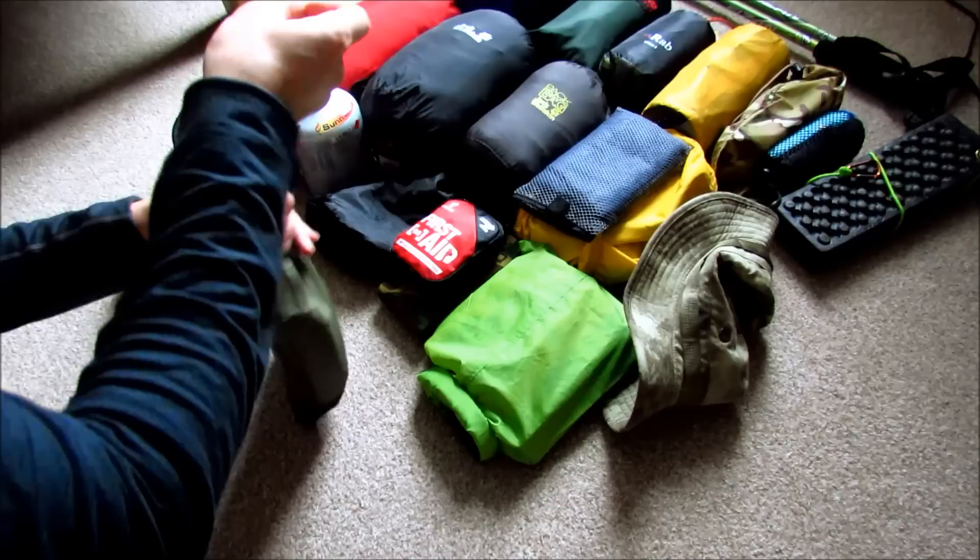So that's the setup I use when I go bivvy bag camping. A few tweaks here and there on the clothing and sleeping bag for when it gets colder, but I really would like to get more into bivvy bag camping to try and reduce that weight further.